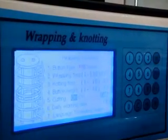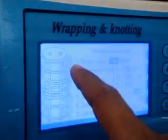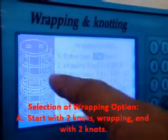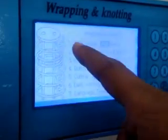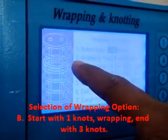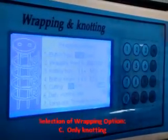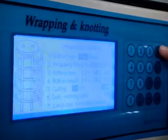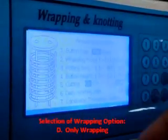After initialization, press the Set key, then press the down arrow. You can see the different types of wrapping highlighted. Press the side arrow to cycle through options: first it puts 1 knot, then the number of wrappings, then 3 knots at the end. One more option is completely knotting — the machine will do only knotting. Another option is only wrapping. So there are 4 options.